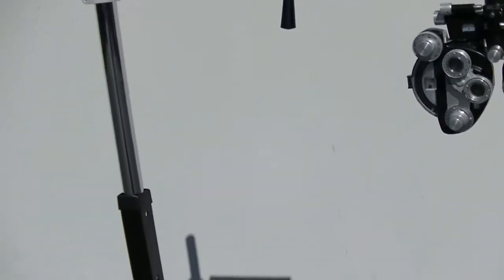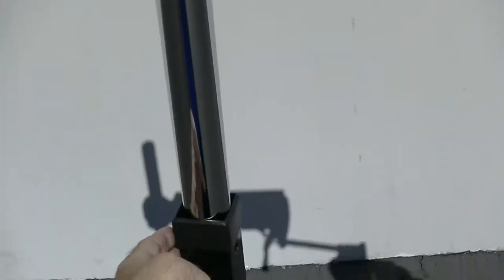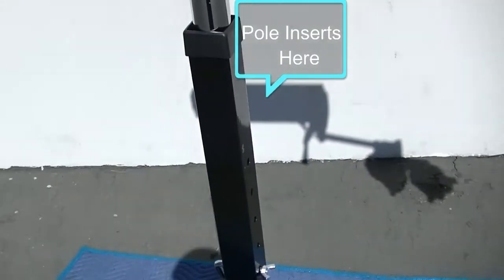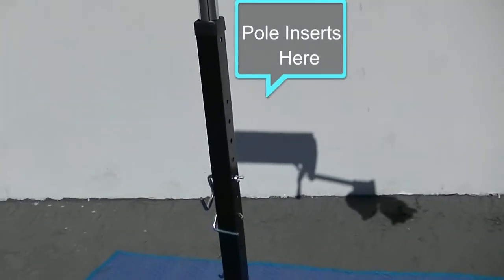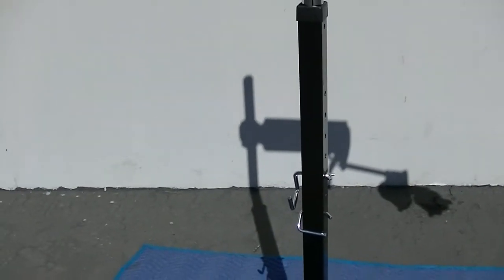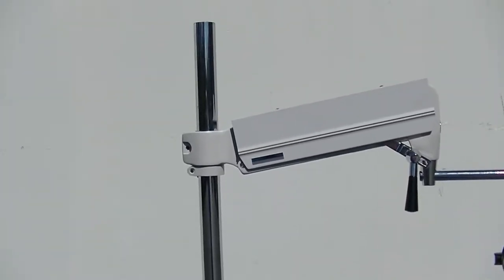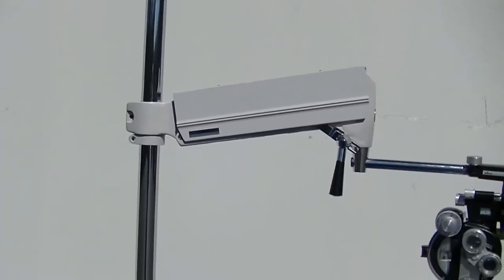You can keep the pole inside the metal 2x2 support rack and just haul it that way — it's very light, only about 25 pounds. Or you can take the pole out and take the phoropter arm off the pole if you want to make it even more compact.